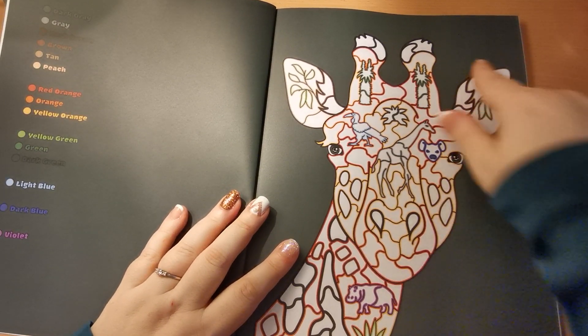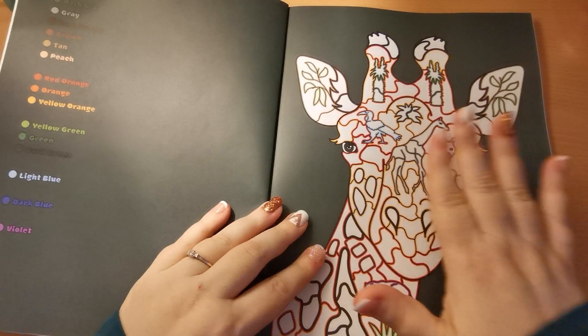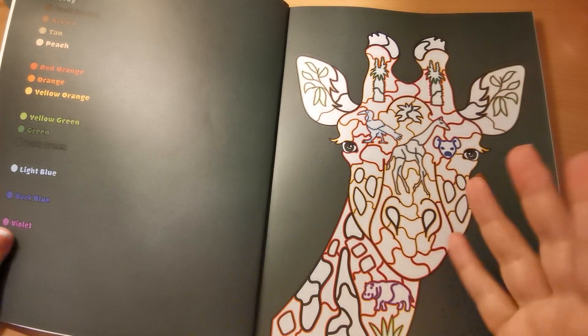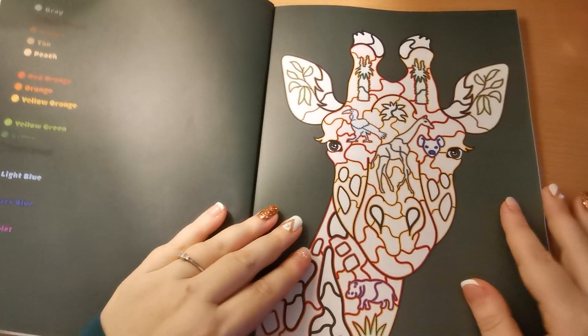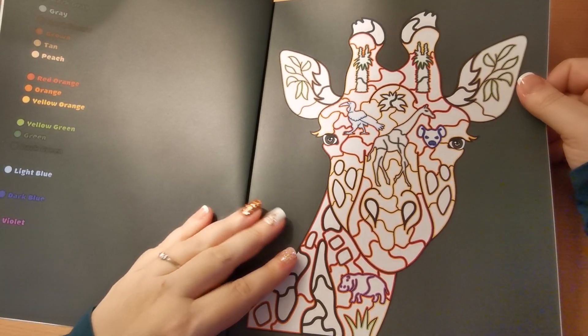As you can see the background is already coloured for us, so these are single-sided, and then as with her other books we have the colour palette here to the left. I think this is going to be a lot of fun.